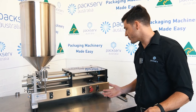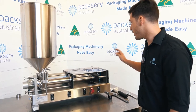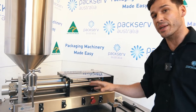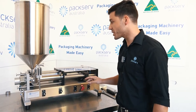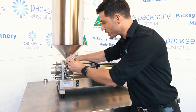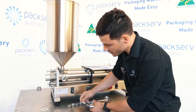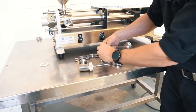Hey guys, Andre here at PacServe. Just going to give you a quick rundown on strip down and disassembly of all the wet parts on our PFM3 filler. First thing I'm going to do is make sure the air is switched off and disconnected, and that the machine has been flushed with no remaining product. I'm going to loosen these triclover clamps here one at a time, making sure I can get the seal located between each one. Just twisting anti-clockwise, it's going to come off like that and everything will just come apart nice and easy.